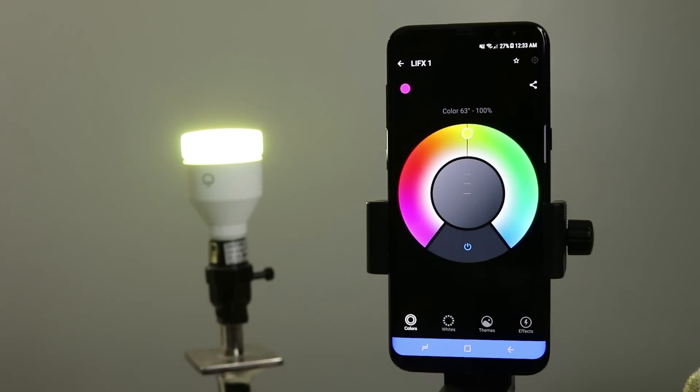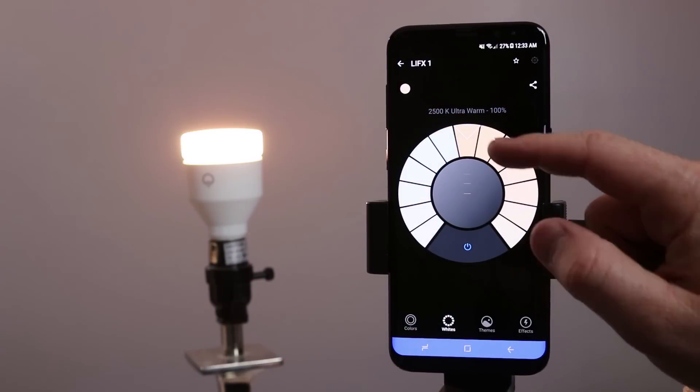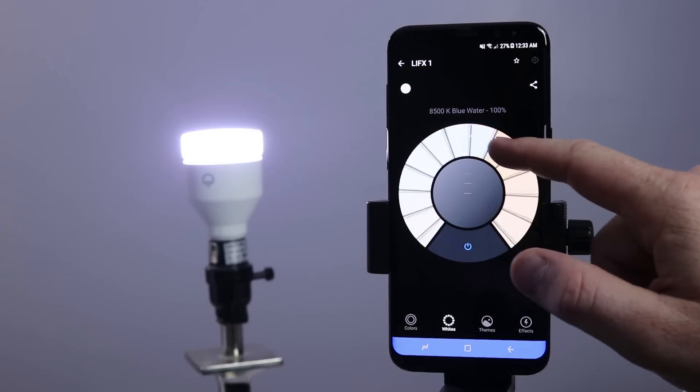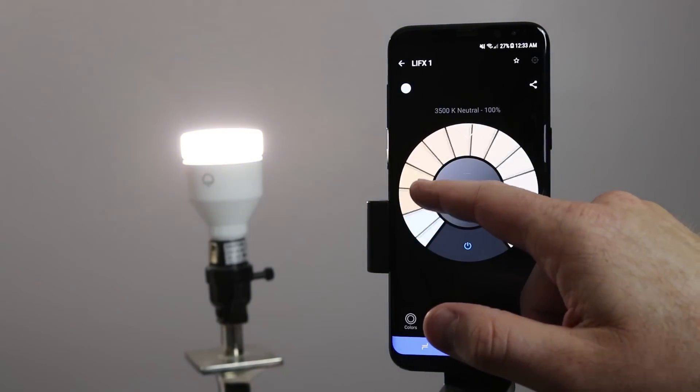So now let's check out what else we can do. Down here on the bottom we have colors as well as white. Here I can change the different Kelvin scale — so here it is ultra warm, and then I have blue ice. I can go around and see all the different colors that it has there.